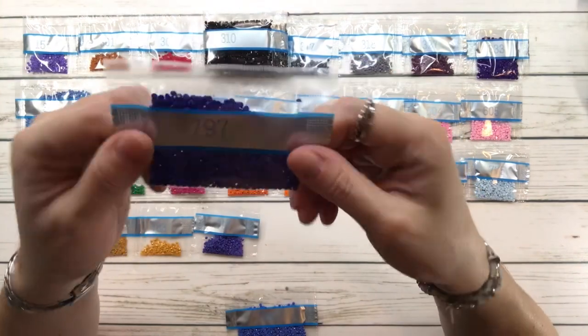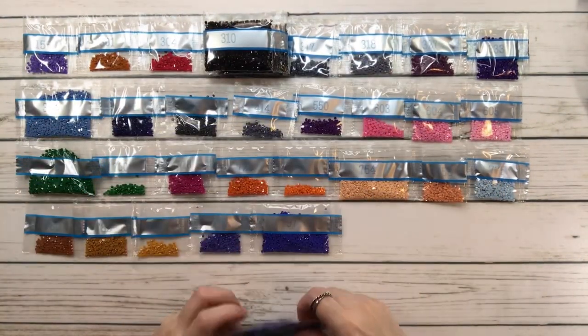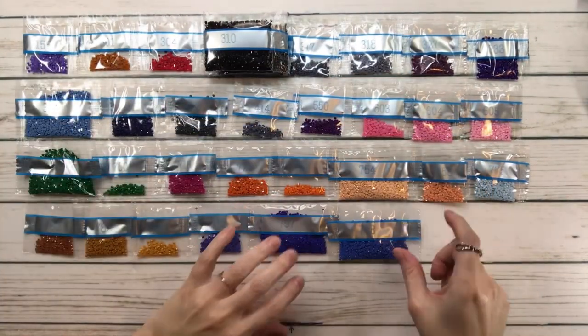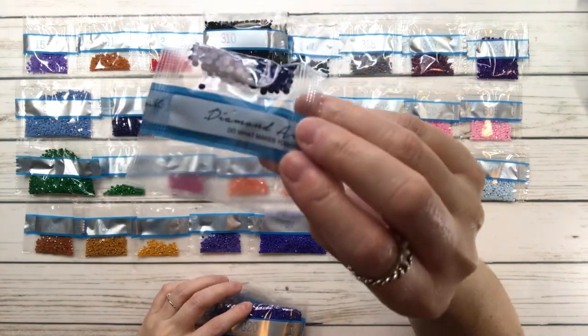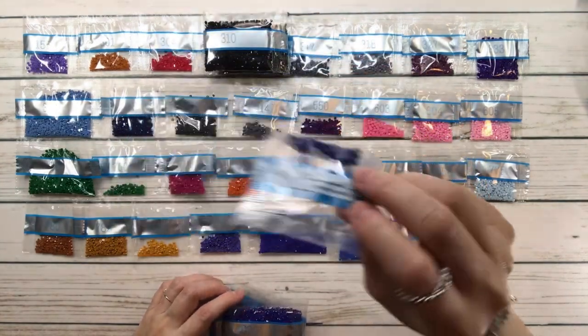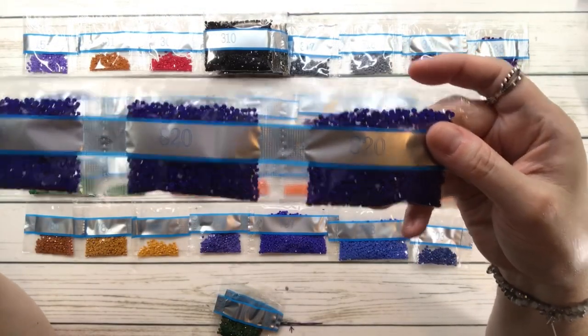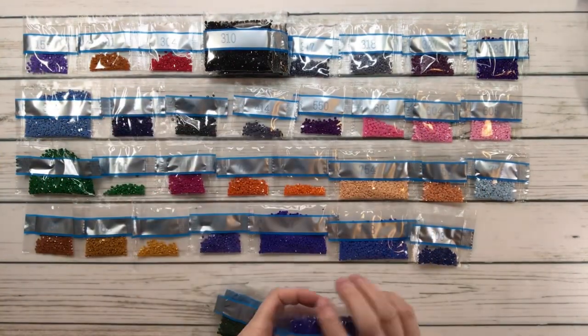792 is cornflower blue dark. 797 is royal blue — that's pretty! 798 is stealth blue dark. 803 is baby blue ultra very dark. 820 — three bags of this one — is royal blue ultra dark. Lots of blues!